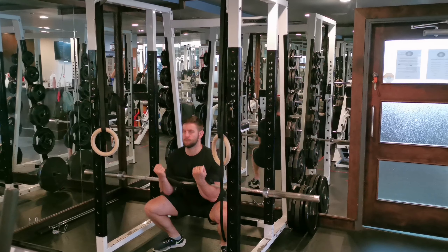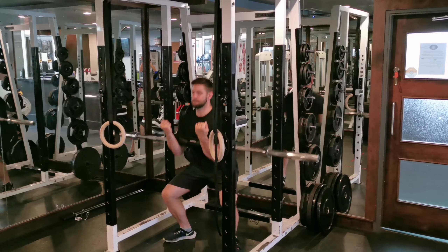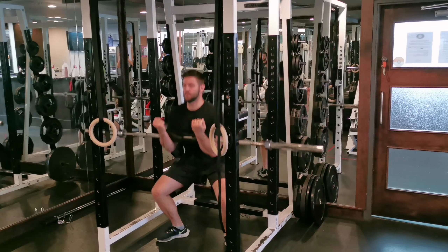When you go down, breathe in, brace your core, drive your knees out, and try not to lift your heels and toes off the floor. When you go up, breathe out and try to keep an upright position and straight back.